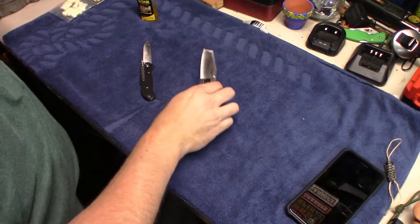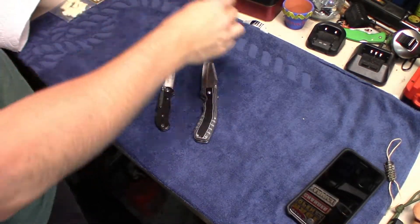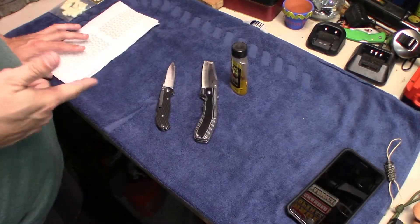What's going on everybody? Coming back, I'm going to have a little tip, trick, whatever you want to call it, for knives.